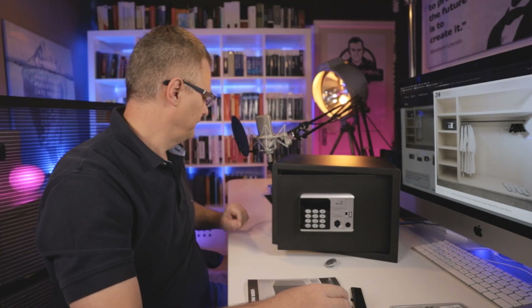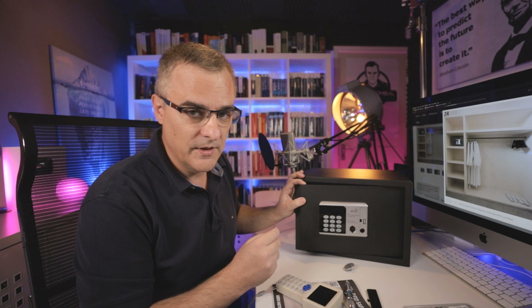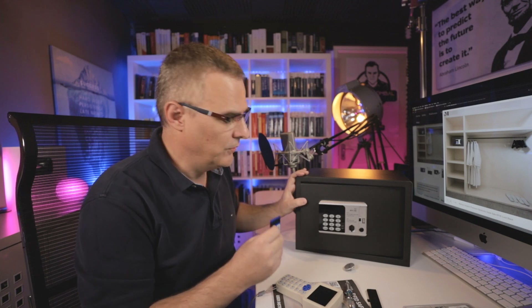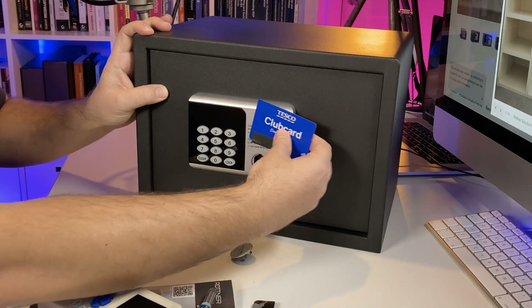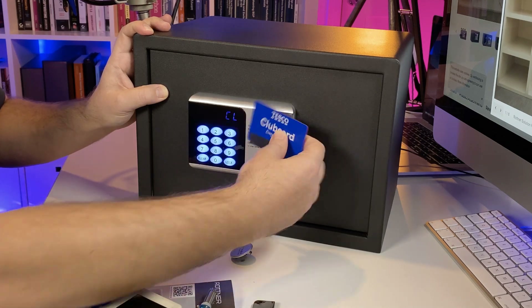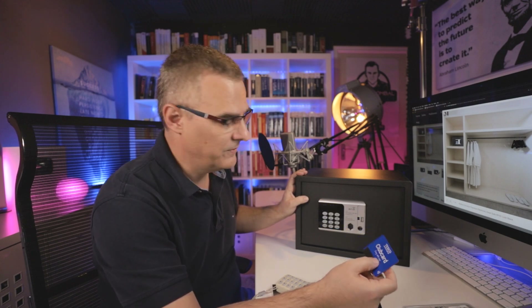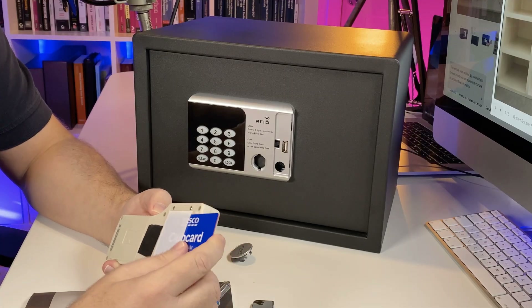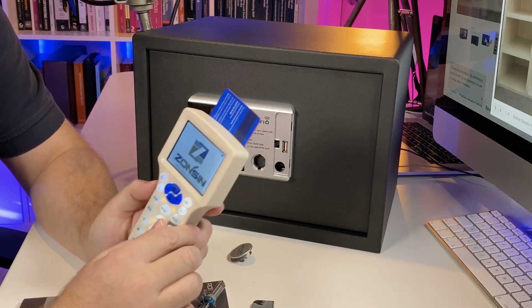Now, another reason I got the safe is — if you're brave, and I wouldn't say I'm brave, perhaps a bit foolish — I can use a card like this to lock the safe. So there you go, I've simply used a Tesco club card, but you could use your credit card if you're very brave. Tesco is a shop in the UK and this is a rewards card. So I've locked the safe, but once again I could simply open it with a key.